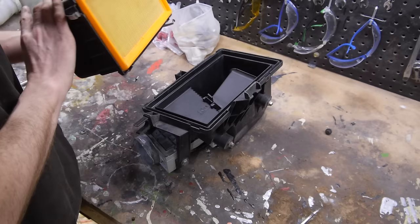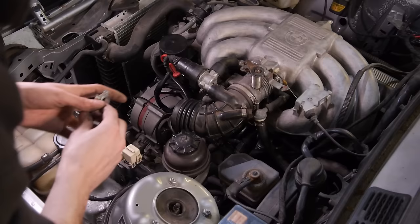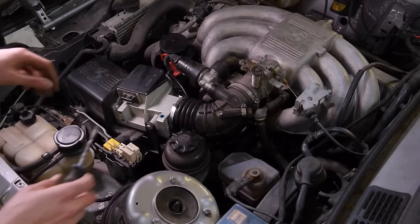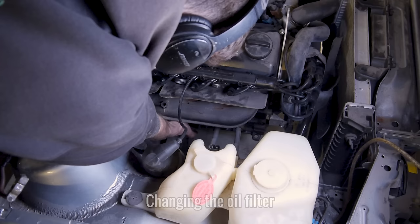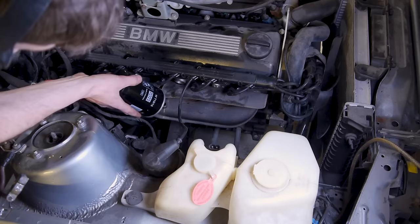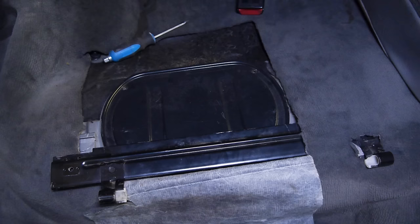Up next I'm going to change the air filter — this one looks almost brand new but I might as well add the new one whilst I'm here. Something I've noticed is that the large jubilee clip for the air hose was missing when I first started the engine, which could have been contributing to the slow random increase in RPMs, so I'm adding one now. Next I'm changing the oil filter. I still need to do a full oil and coolant flush later on, at which point I'll install an even newer oil filter and fuel filter, but for now these will help clean the system out as much as possible.